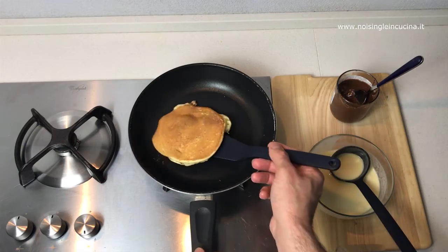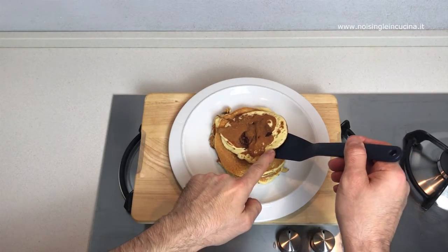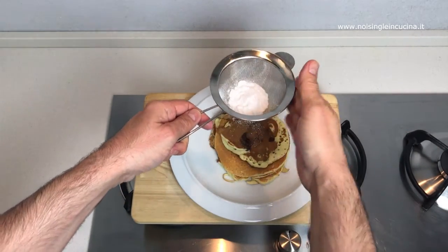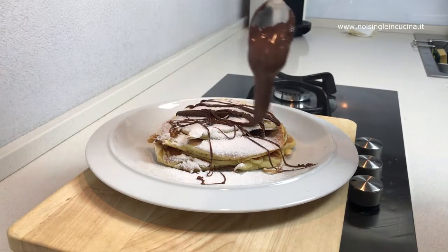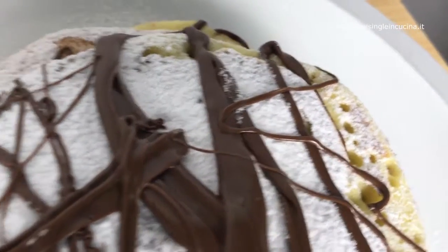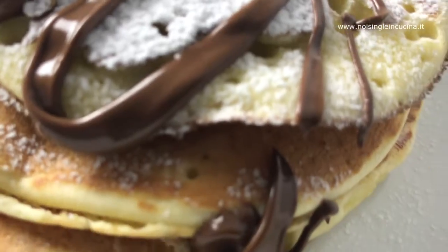We collect with a spatula and add it above those prepared before to obtain a stack of pancakes. Sprinkled with icing sugar, and as a final touch we cover the pancakes with a drizzle of Nutella. Here are our pancakes with Nutella — you won't want to stop eating them!